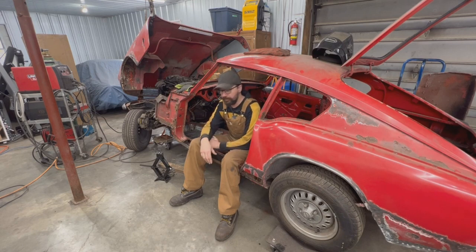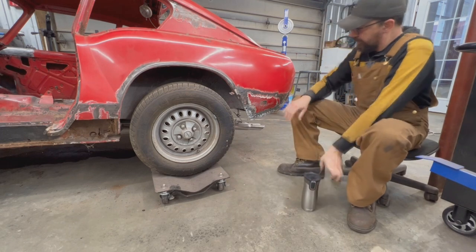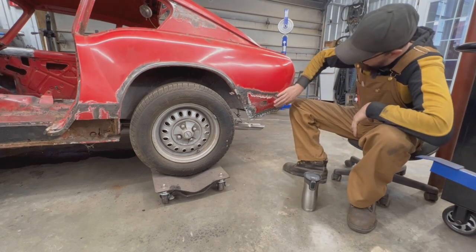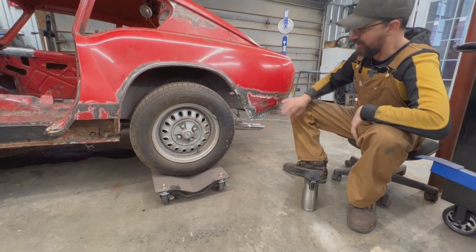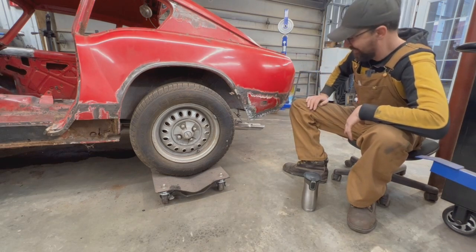Our seal is on its way, it's gonna be here in the next few days, so we're gonna come back to this. In the meantime we can't stop working, so in today's episode we're gonna do something else — this part of the car here, the rear fender. Somebody repaired it already so we could just apply some body filler and it'd be fine, right? No.